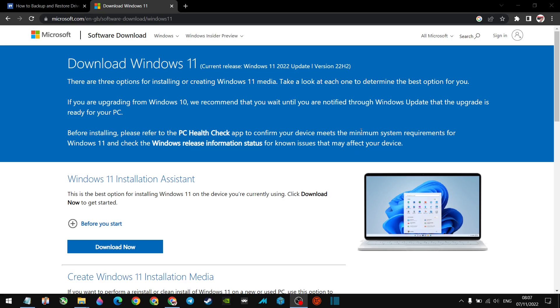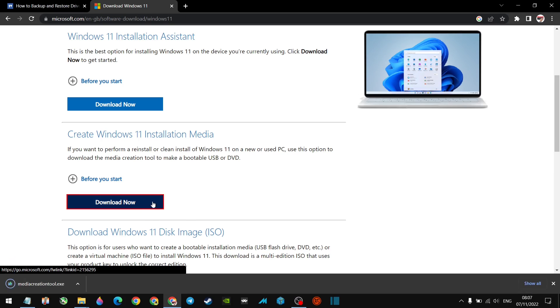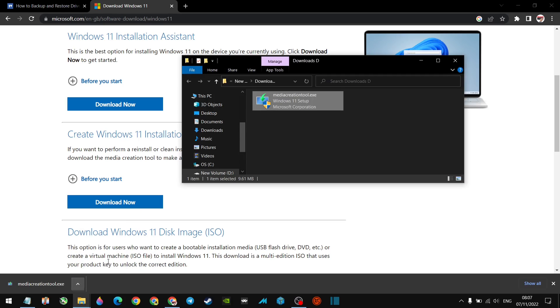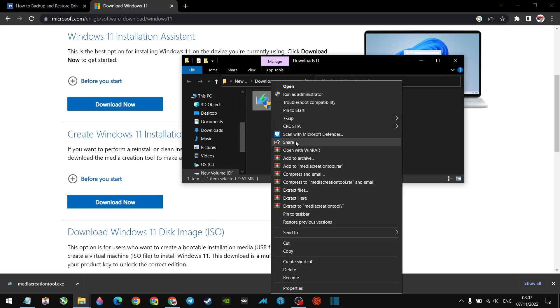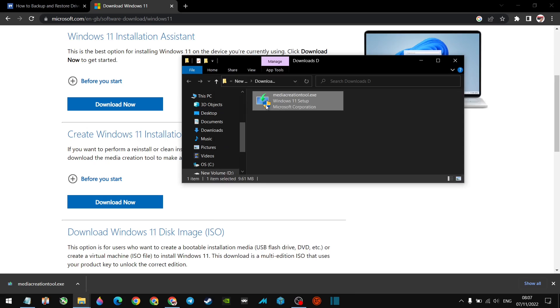Now that we've got our drivers backed up, take that memory stick out and keep it safe — we're not going to use it just yet. Head over to the link I've left in the description, which is Microsoft's official website for the Windows 11 installation media creation tool. Go down to 'Create Windows 11 installation media' and click Download Now. Once it downloads, scan it with Microsoft Defender — no threats found, so we're good.